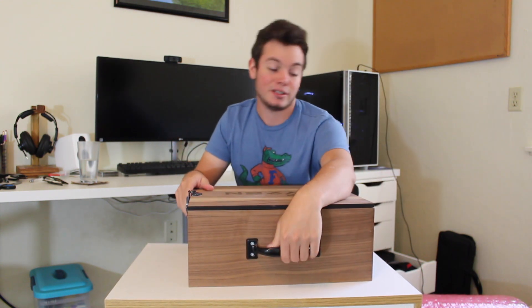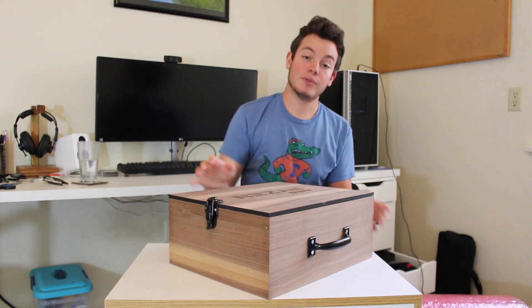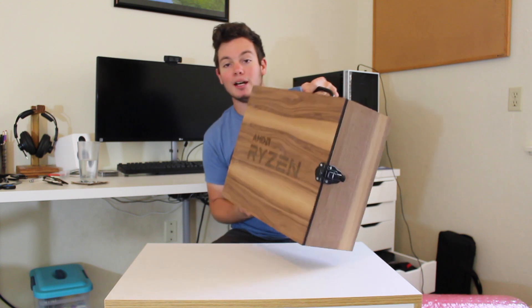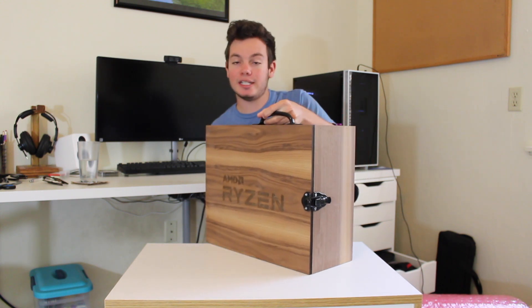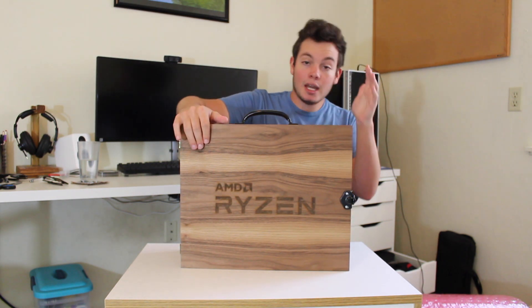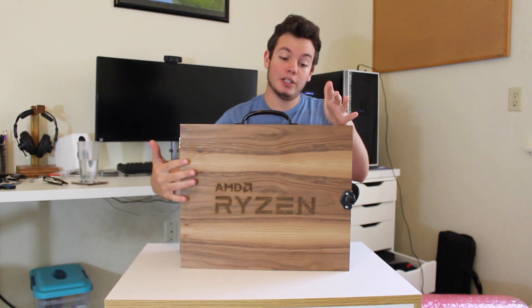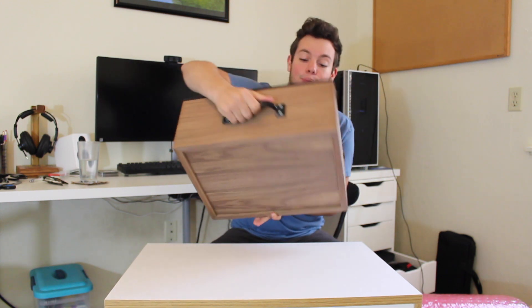It's got a handle on top, it's got hinges on the side, and it's got this latching mechanism right here. On the front, engraved is AMD Ryzen, and I think this looks really nice. It's got a nice stain on it and everything, and I'm assuming they must have laser engraved that, but I'm not sure. So I'm going to go ahead and open this box up.